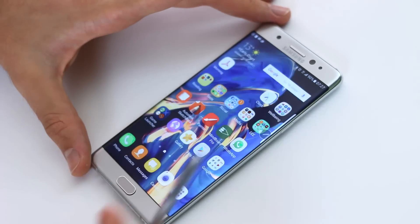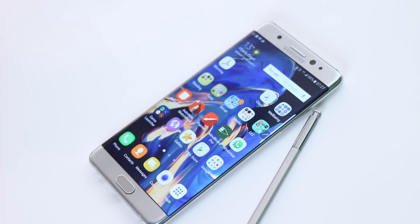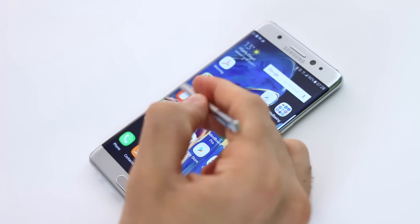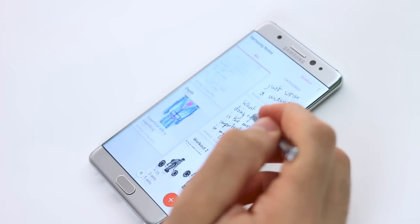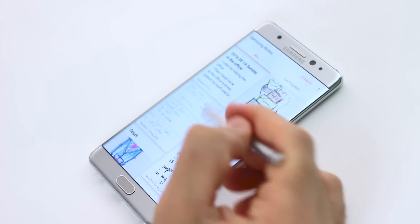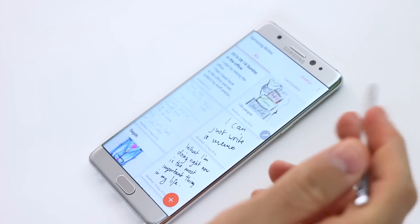Hey guys, I'm Basil. This is BTech's Samsung Galaxy Note 7 time and this is my review of Samsung Notes. This is a new application from Samsung that consolidates S-Memo, Action Memo, the scrapbook application and the memo application all in one, which is very, very cool.